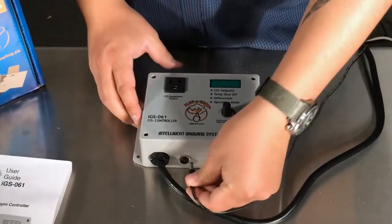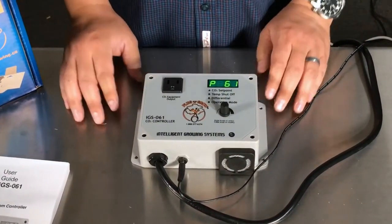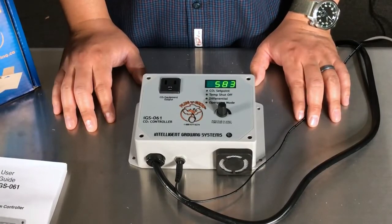First things first, you're going to plug your main power in and your AC adapter, and the machine is going to start up and there's going to be a countdown. Once the countdown is done the machine is running in its normal operating mode and you'll see that on the screen by the number flashing.